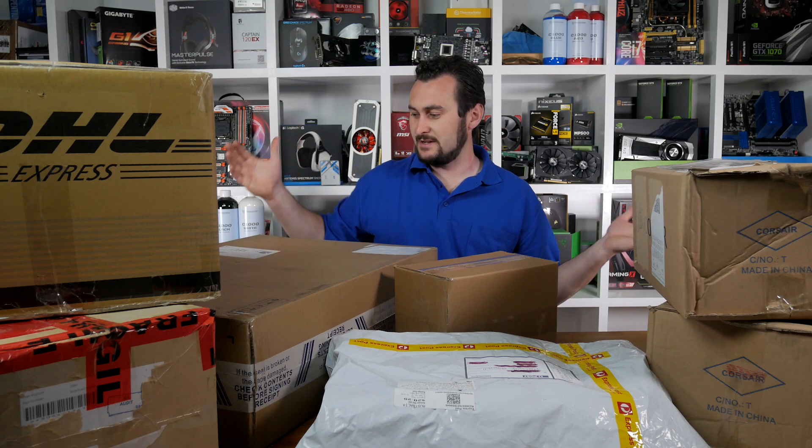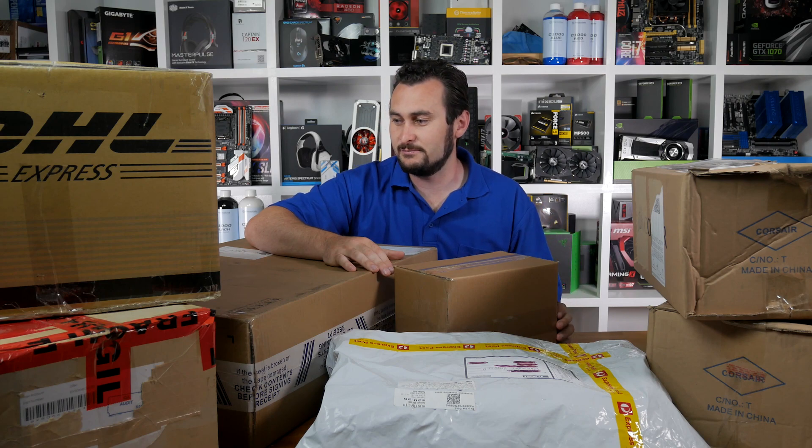Hey guys, welcome back to Hardware Unboxed. Today I have a new episode of Unboxing Boxes. I'm not actually sure what episode number we're up to at this point, but I'll work that out afterwards. I haven't done one of these for a few weeks - we were doing it every week, but it took a bit of a break for New Year's and I did go away for a short holiday. Now I've got back to it and there's quite a few boxes. Let's get to it.